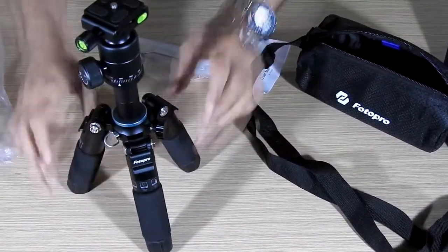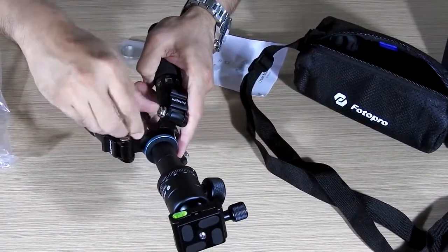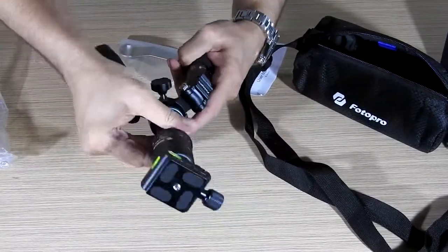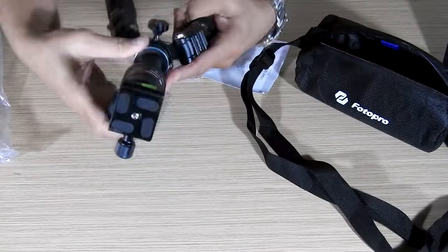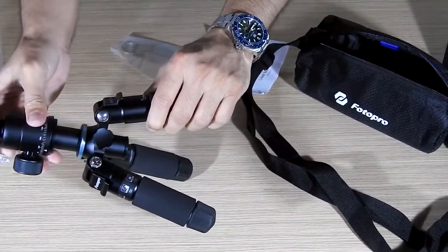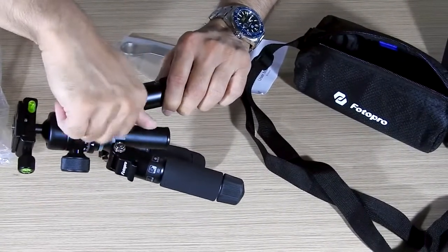This tripod can take a weight of 17 kg — that is a lot. Normally I don't think we'll exceed 7 kg with a camera and lens, but you can also mount a heavy video camera on it. It has a small neck which is also adjustable.